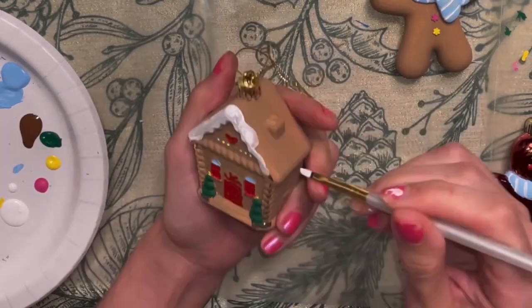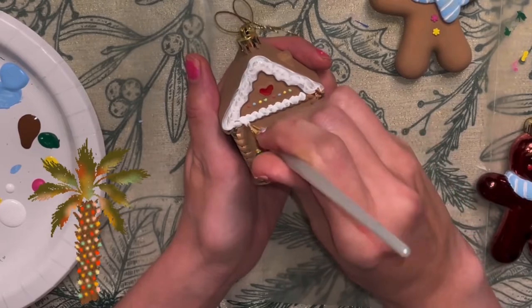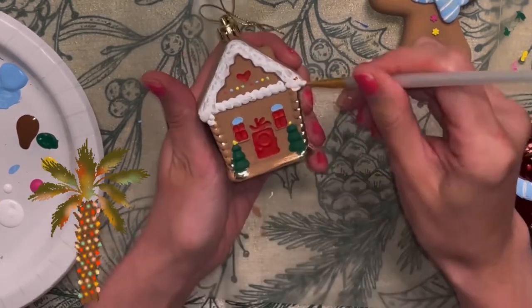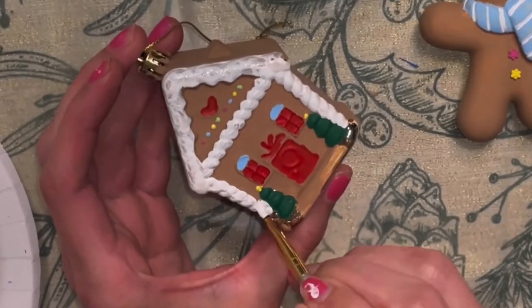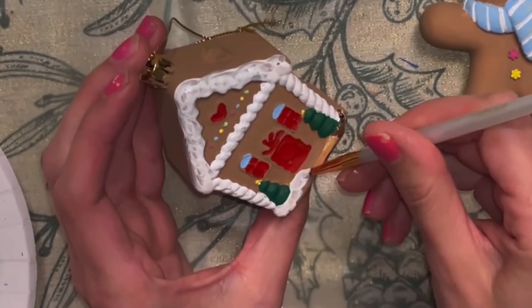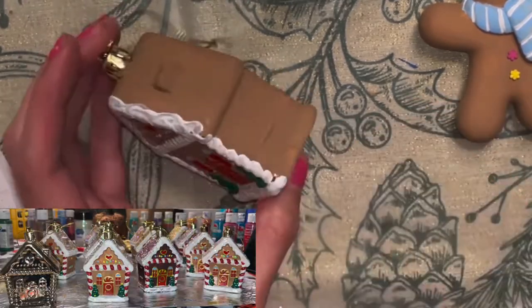Solar lights came into my mind this year and it's so much easier. I just wrap them around a palm tree, stick the little solar stake in the ground facing toward the sun, and the light goes on at nighttime and turns itself off during the daytime to recharge. And with that, my rant is officially over.